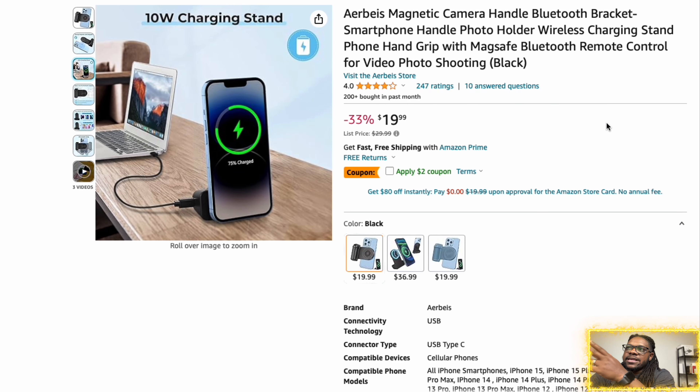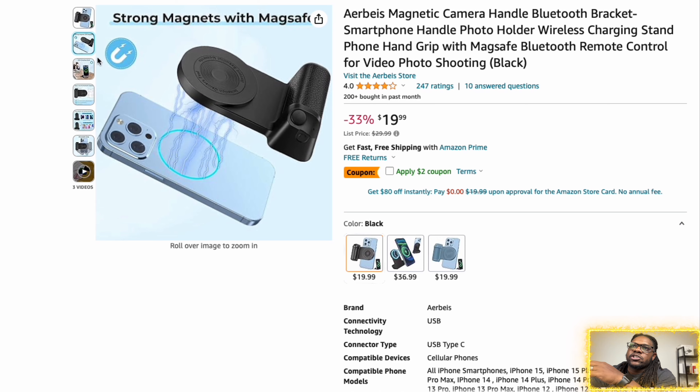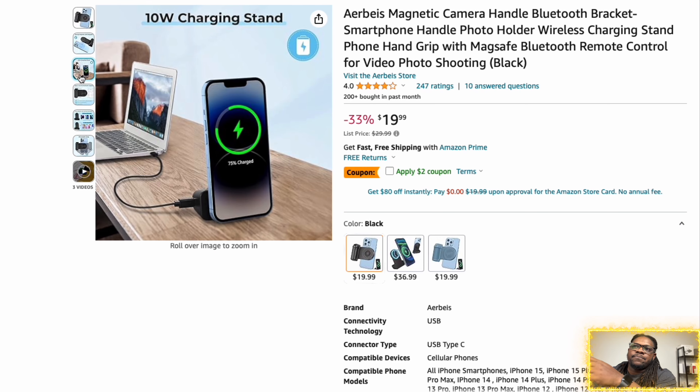All right, so the first one we got right here is just the one that I was talking about earlier in the video, which is my Kiwi Photos one. This is the original one that I have. This one is only $16.99. This is the standard for the phone grip for me — it's the cheapest one, it's the only one that I currently own right now. But I just wanted to go ahead and show it to you guys one more time right here.